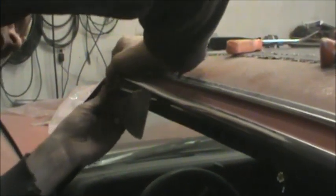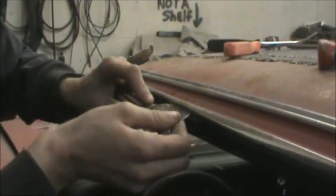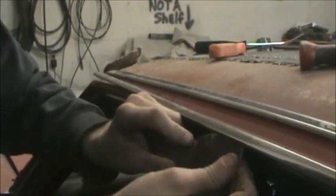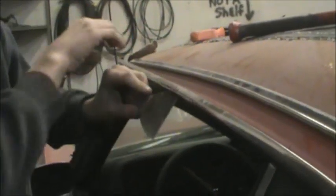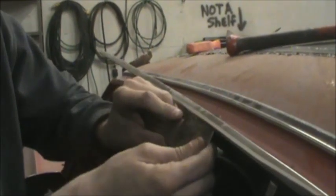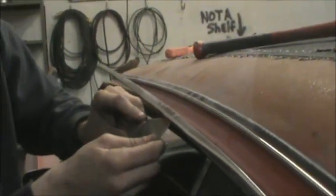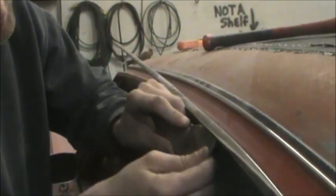Sometimes one method won't work and another one will. Just rock it very gently as you go. I'm not trying to replace this guy's trim. Sometimes trim has to be replaced. But I know if I have done everything in my power to preserve it, I'm not going to have any problem telling them there's got to be new trim if it breaks.